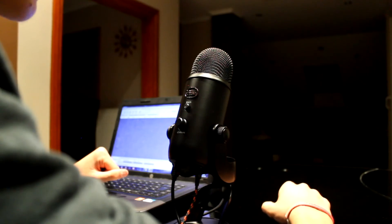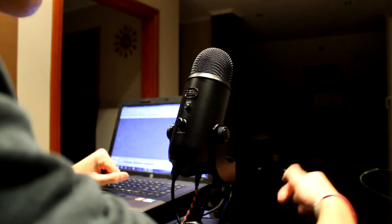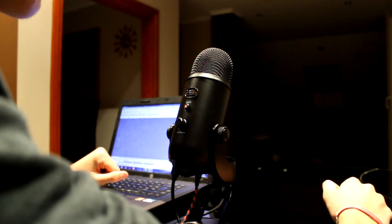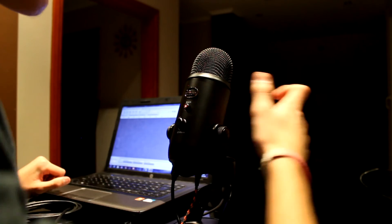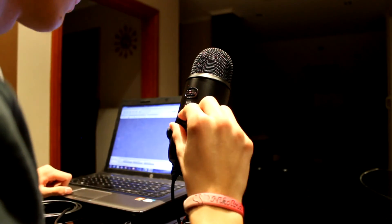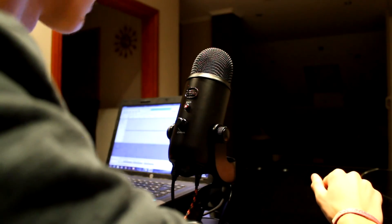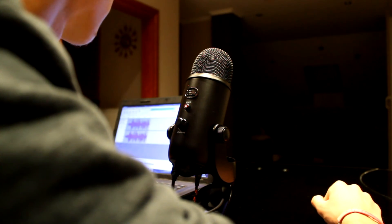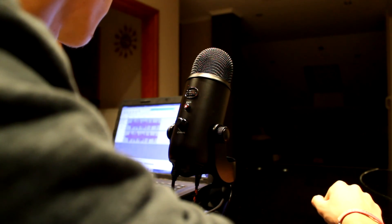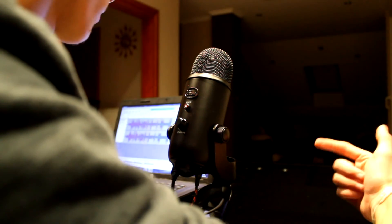So now we're going to do a sound quality test with the Blue Yeti microphone. I'm going to turn it on and do a switch. This is how it sounds on the Blue Yeti microphone — it's perfect. I'm glad I bought it and I highly recommend it to you.